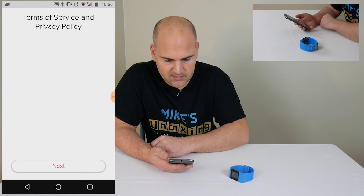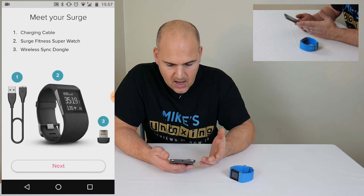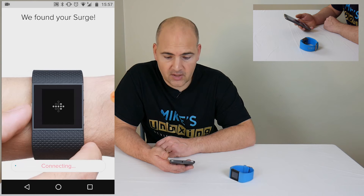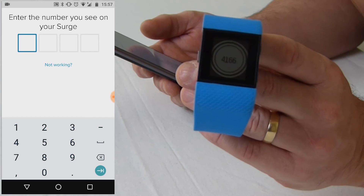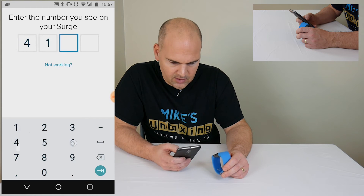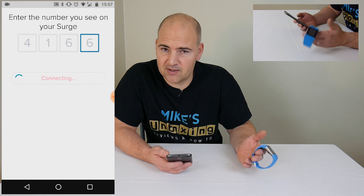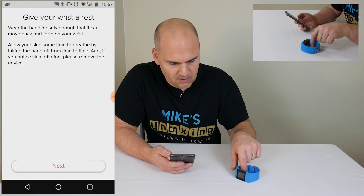So you have to accept the terms and conditions of the privacy policy, because any data you're sending goes through Fitbit servers, so you have to agree to that. It gives you a brief introduction to your Surge, but if you're just doing this to reconnect, then obviously you know all this. And because the Surge is already on, Bluetooth has found it and it says it's connecting. Now your Fitbit Surge will be displaying a four-digit number, which is what you need to type into your phone — so I'm going to go ahead and put that in: 4166. This number isn't unique or cryptographic; it's a randomly generated number, it doesn't track to you or the device, so don't be paranoid about that number. And that's connected.